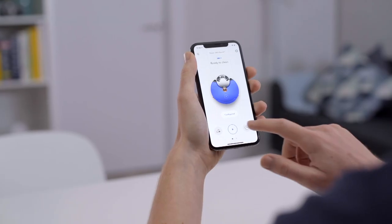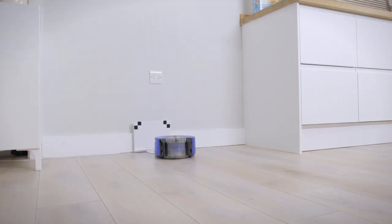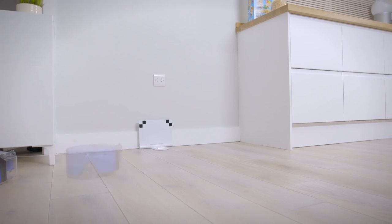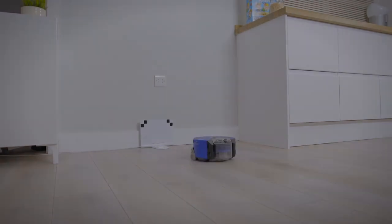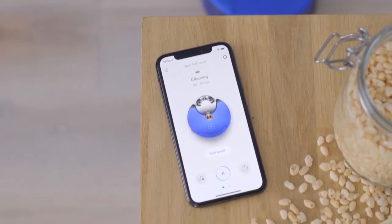Once you've completed zoning, you can then either start a clean instantly or schedule a regular clean using the Dyson Link app. When the robot starts to clean, it will come off the dock and do a special maneuver to help it discover which zone it is in. You'll then see on the app which zone it's in, and it will start cleaning using the power mode you have selected.